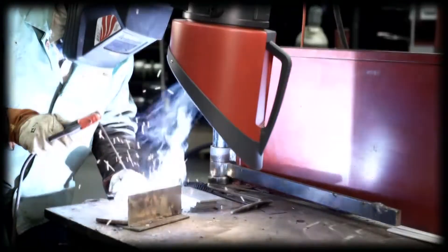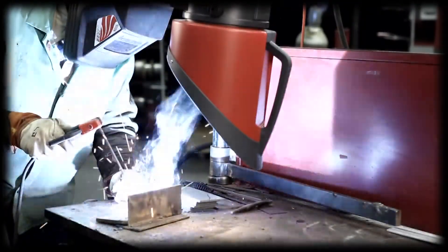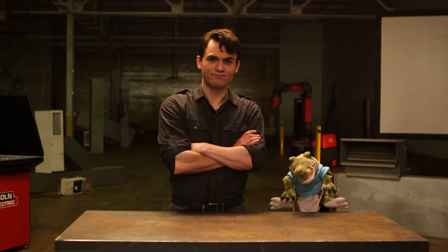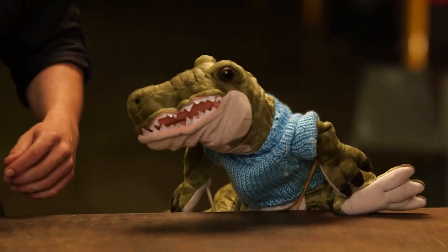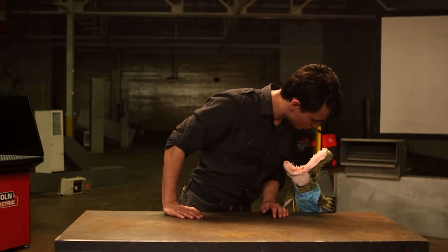The first and most basic rule is to keep your head out of the plume created by your welding. This may seem obvious, but failure to do so is a common cause of overexposure to welding fumes. This is George — George is an alligator. Imagine George's head is the plume from your welding. Never stick your head in the alligator's mouth.